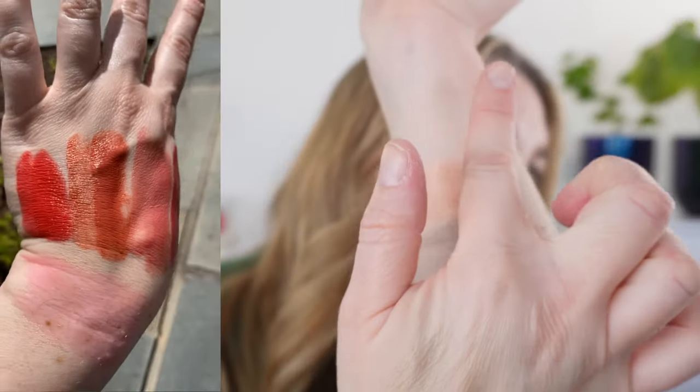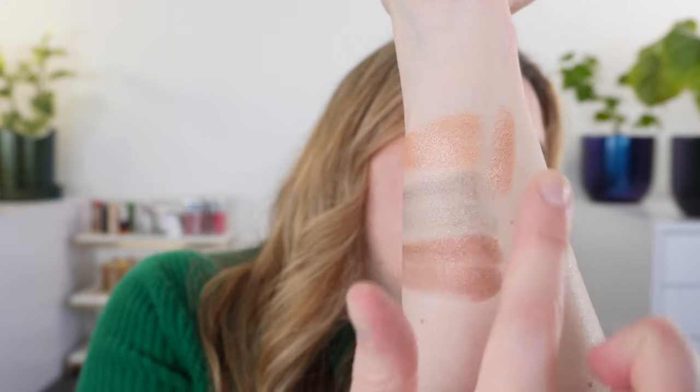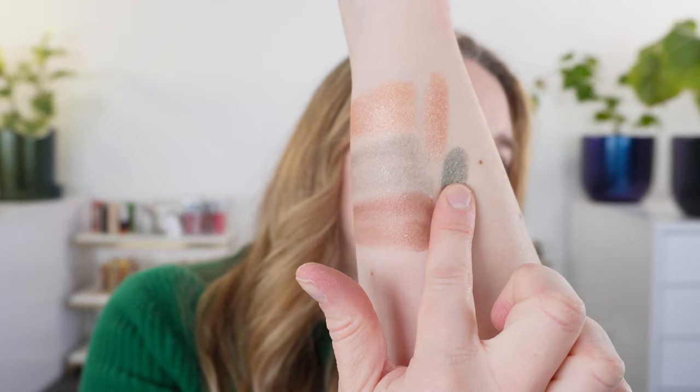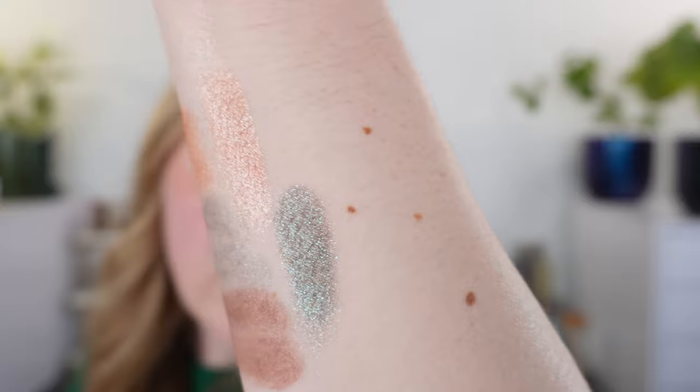Let's do some wet arm swatches. Here is the ivory shade — using the wet application you get a bit more radiance, but it's still very light. Here is the peach wet — it's slightly deeper than the dry version, but these two are pretty close. The peach shade is so pigmented and rich in sheen that you don't really need to use it wet. And then this is the green — you can see it's definitely more pigmented and brighter when used wet, and that's how I have it applied to my eyes right now. It's going to be a nice rich shade.